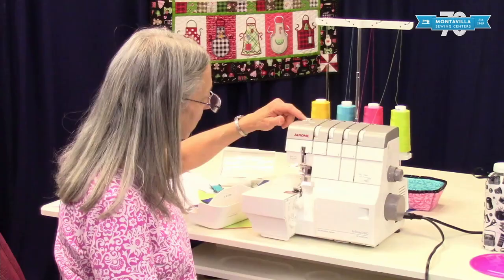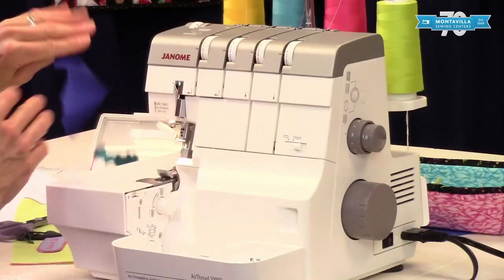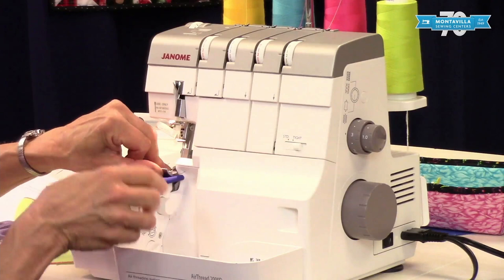This is your presser foot pressure — keep it right there on N for most fabrics. And of course, this is your scrap catcher, which is really nice and handy to have. Now we're going to start out doing a little serging to show you what it does.